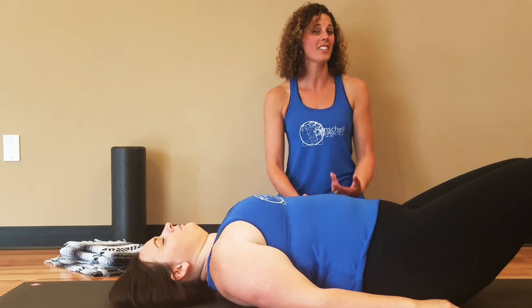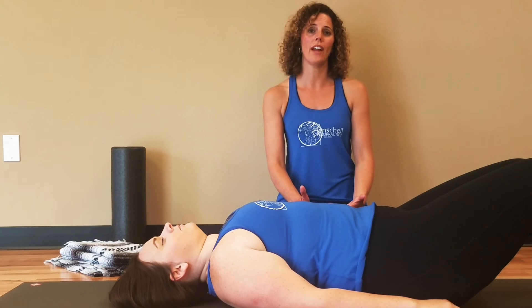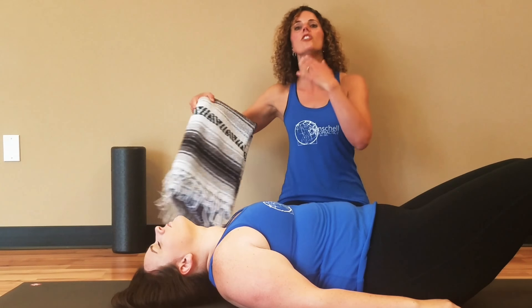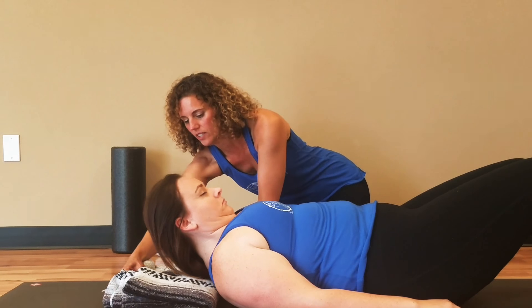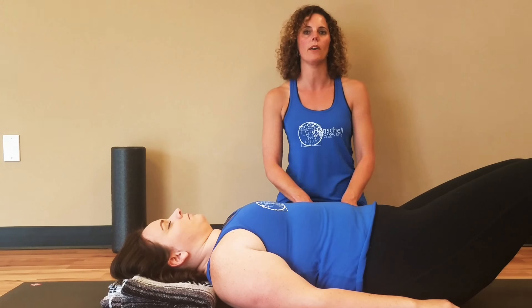Depending on the amount of flexibility in your spine, this can be uncomfortable at first. If your head drops back, I'd like you to place support under. Notice Tina's chin is pointing up towards the sky, so if we put a blanket or a towel there — now her nose is pointing up towards the sky, much better.